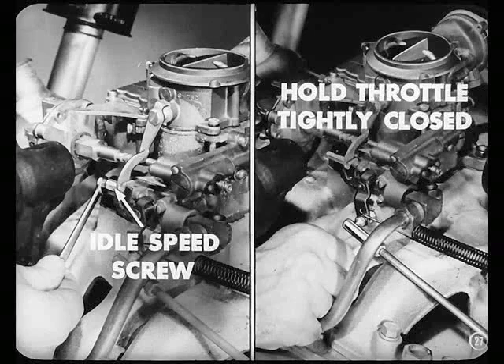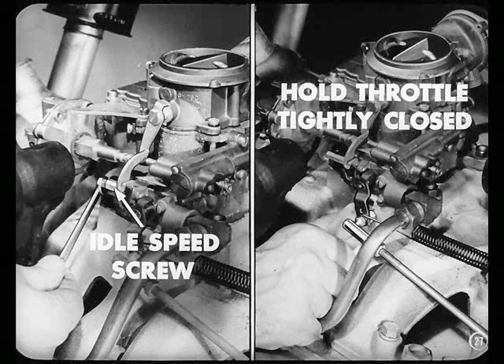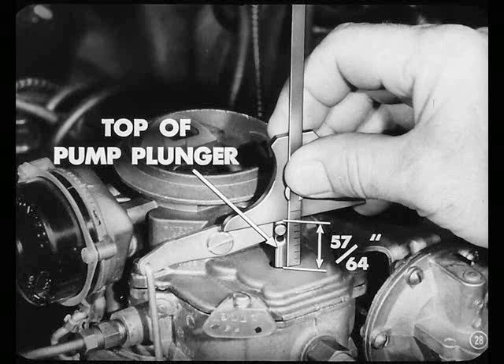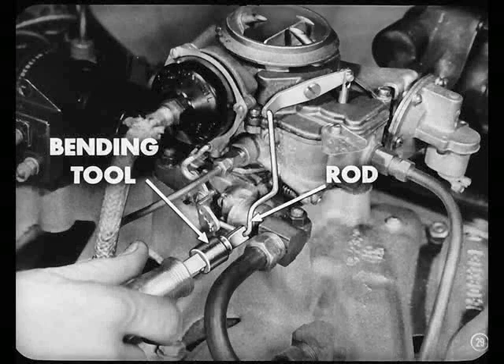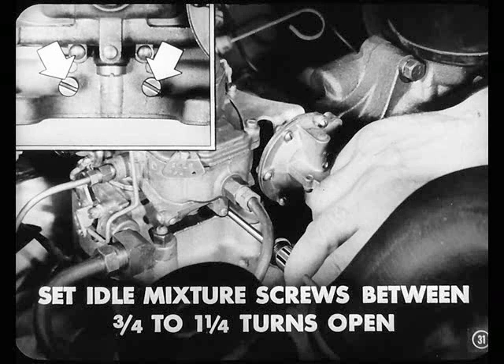Here's how. First, back off the idle speed screw to completely close the throttle valves. Make sure the choke valve is wide open. Then, holding the throttle tightly closed, use a scale to see if the top of the pump plunger is exactly 576 four-thousandths of an inch above the bowl cover. If necessary, use the bending tool to bend the pump connector rod to get this measurement right. When you set idle speed, warm up the engine to open the choke valve wide. Put the gear shift in neutral and use a tachometer to set the engine free idle speed between 475 and 500 RPM. Final setting of the idle mixture screws should be between three-quarters and one and a quarter turns open.